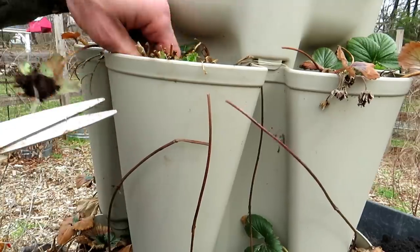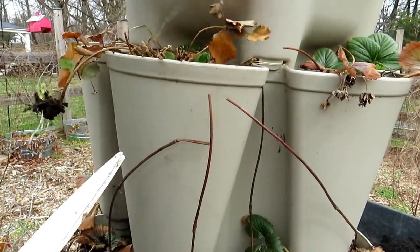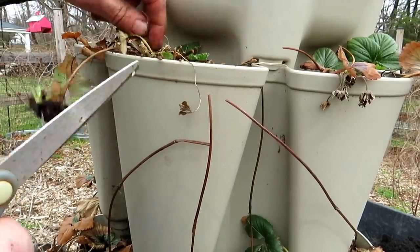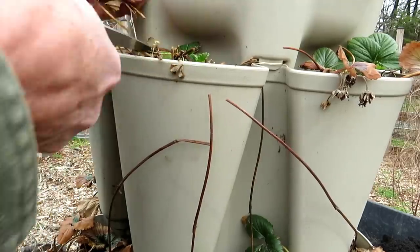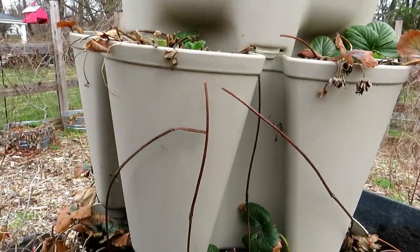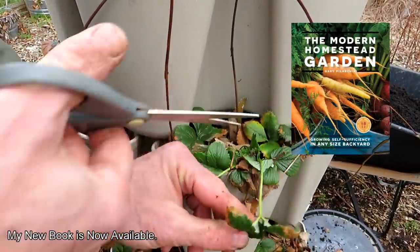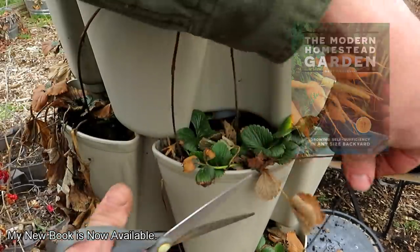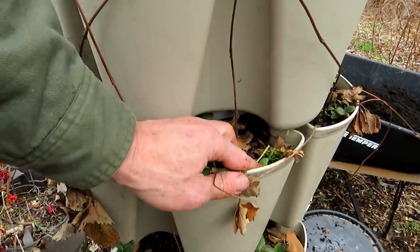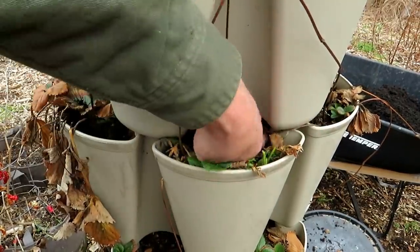There are two strawberry plants growing in one pocket, which is fine — I'm going to leave them there. You could get a shovel in, dig one out, and put it into a pocket where there's no plant. I tend to do that towards the end of the season. Any leaf that is beat up like this one, I'm just cutting off. You're really just cutting everything back and getting down to the crowns. Don't be afraid to over-trim the strawberry plants.